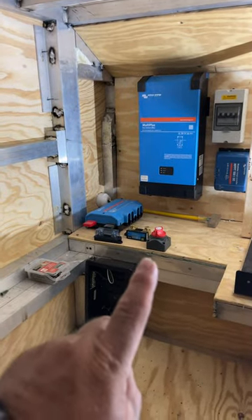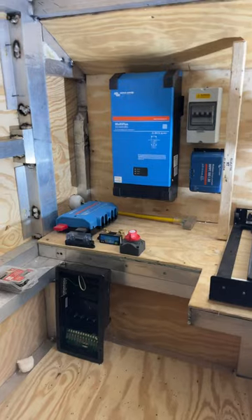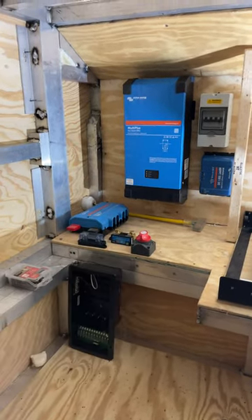That's the shunt, that's the power switch from the batteries, that's the distribution of the batteries that go underneath here. So I'm making some pretty good progress on this system. The shore power comes in right there, goes up and into the Lynx Distributor.